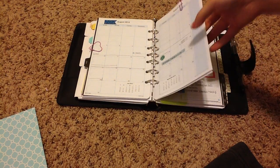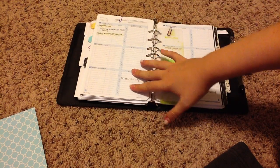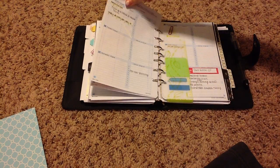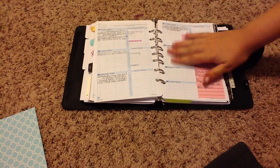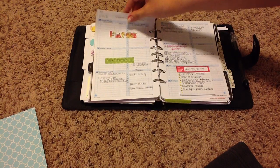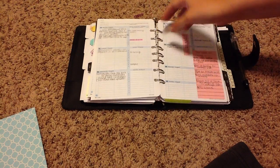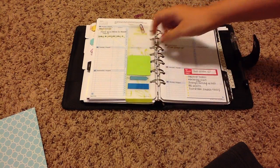I like to paperclip all my past weeks together and go to the current week. Today's Sunday, so here's the next week and what I have going on. I do use this quite a lot during the week. Last week I was out most of the week because of my wisdom teeth — I had just gotten this planner on the 12th, so I really got its full use out of it these last couple of weeks. I feel like this week is going to be pretty hectic since I'm finally going back to work.